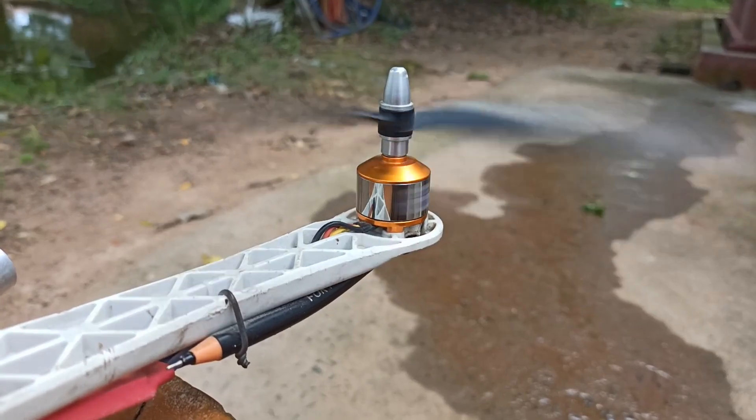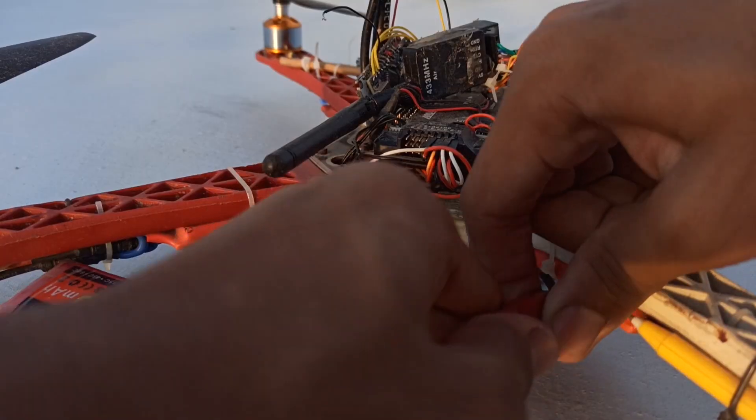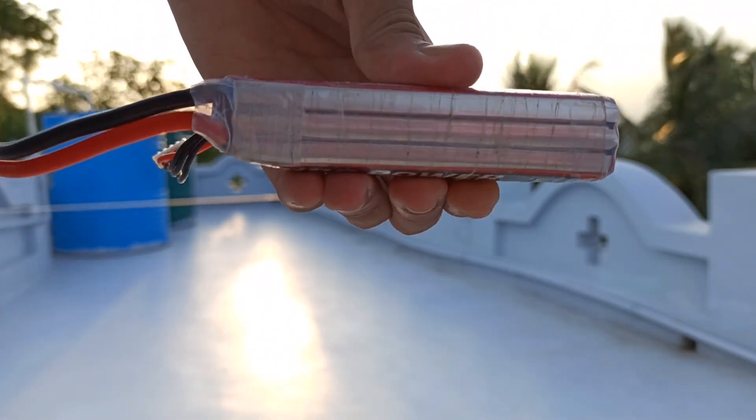You might notice there's a value called C rating on the label of the battery. Brushless motors draw a lot of current. If your battery can't provide such current when required, the battery becomes very hot after each flight. Due to that heat, the electrolyte inside the battery evaporates and the battery also becomes puffy.